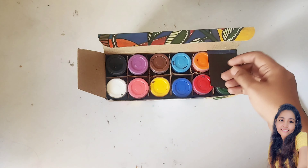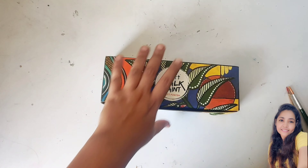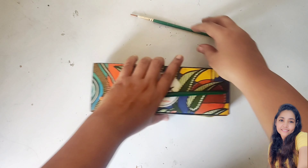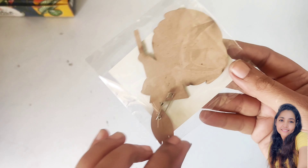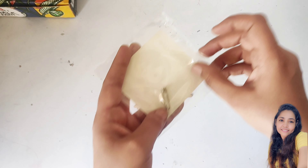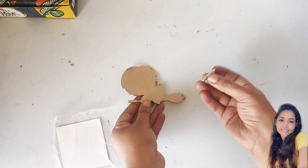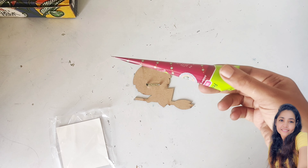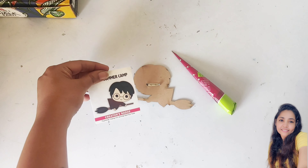Let us now see what all we can paint in the summer camp using these colors. Here's the first article — a cute small Harry Potter badge. It has an MDF base which we will paint, and there is a safety pin that we will be attaching behind it. It can be done before or after painting and will stick easily with white glue or the fabric glue cone which is given in the kit.